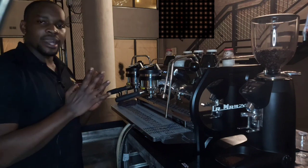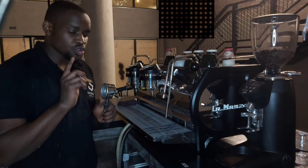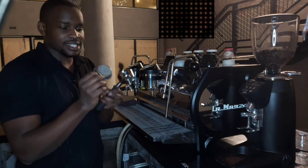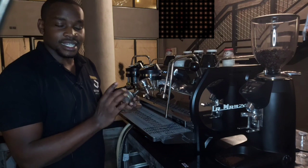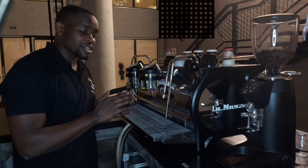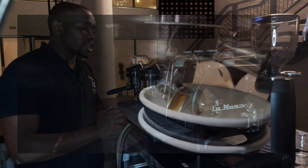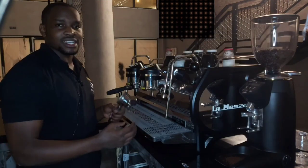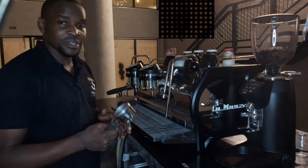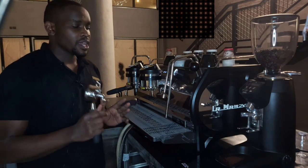Step number one: I'm going to get my portafilter right here, like you see. The first step I'm going to do is confirm how many grams fit into this portafilter basket. I'll remove this basket to confirm how many grams it can carry — it can only carry 14 grams. Most baristas have a tendency to just go to their machines without knowing how many grams their baskets can carry, which really causes complications while extracting. So while calibrating, I have to make sure the coffee is 14 or less than 14 grams.